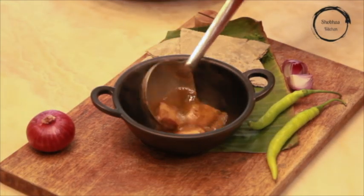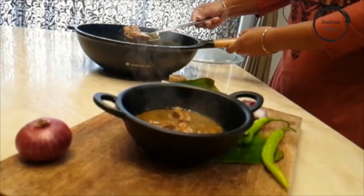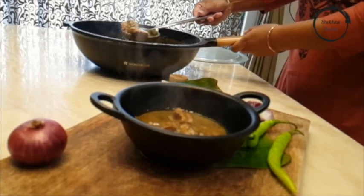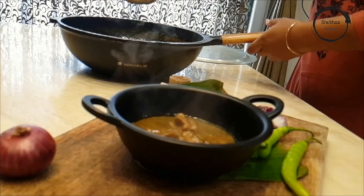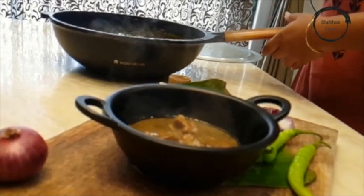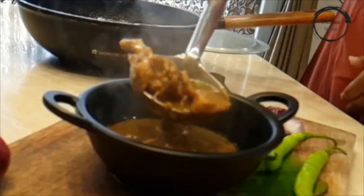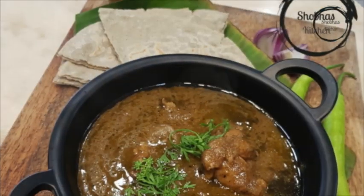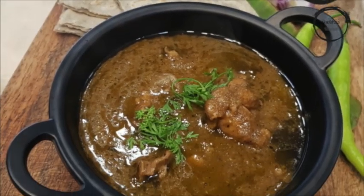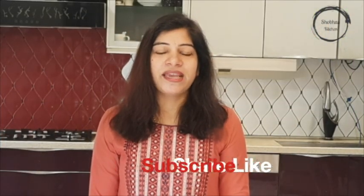Once it's done, serve it with steamed rice or roti. If you liked the recipe, please subscribe to my channel and hit the bell icon. Thank you.